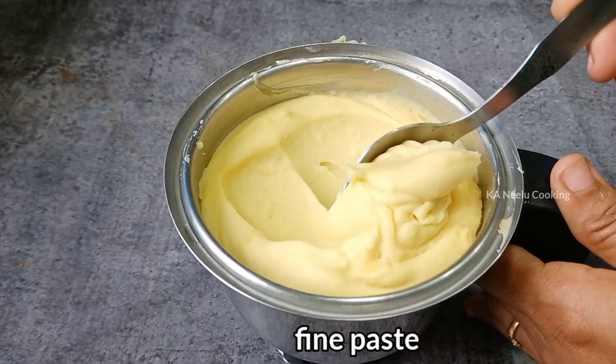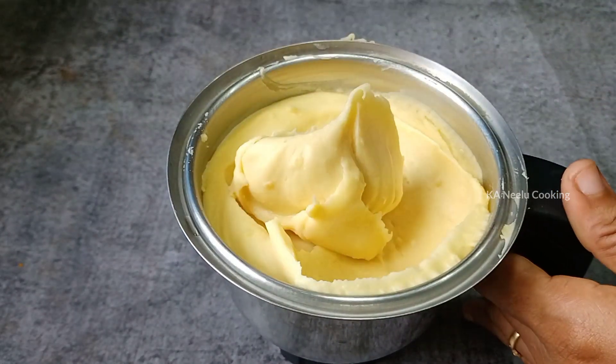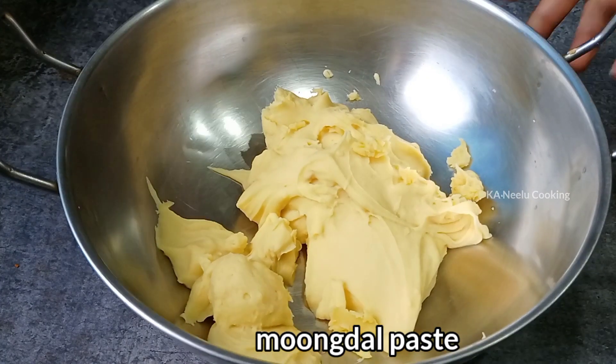Now I will mix it in a little while, then mix it a little more.